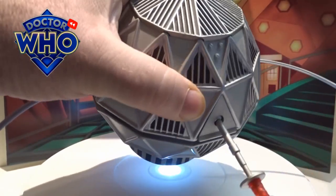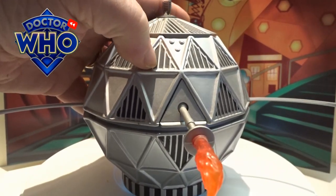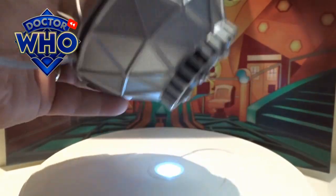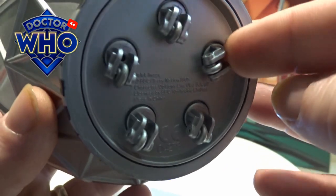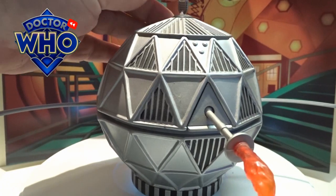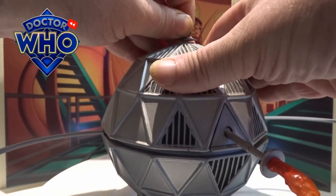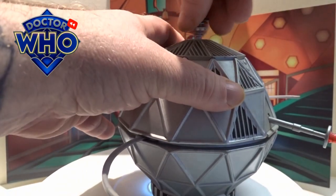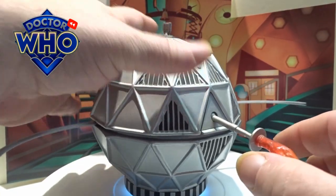It's a pretty chunky and quite heavy figure. They've got these little grilles painted in and the whole thing is quite textured. On the bottom it's got five little caster wheels that can go in any direction. On the top it's got a little scanner which goes round as well, so you can turn that around.